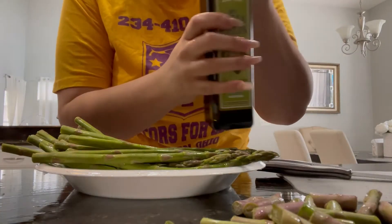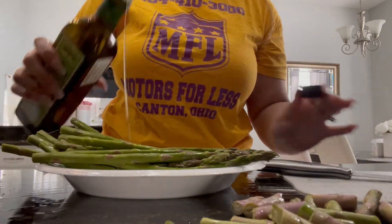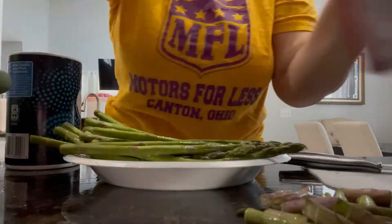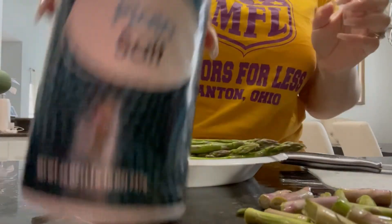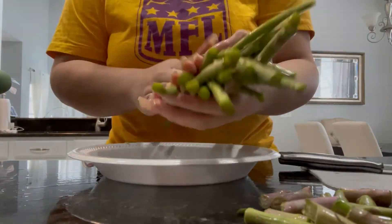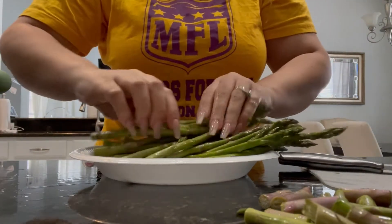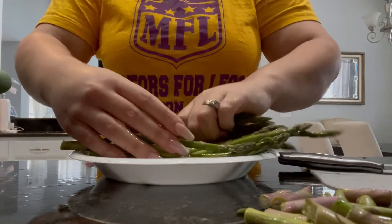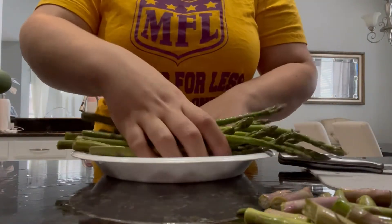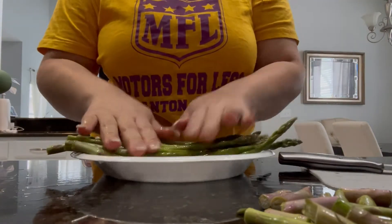I'm using extra virgin olive oil. You'll need pepper, parmesan, and salt. Get the oil all over the asparagus — make sure it's nicely coated.